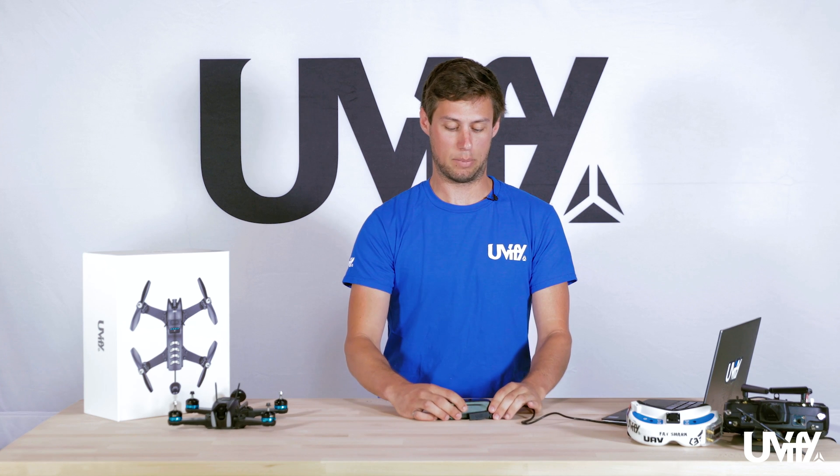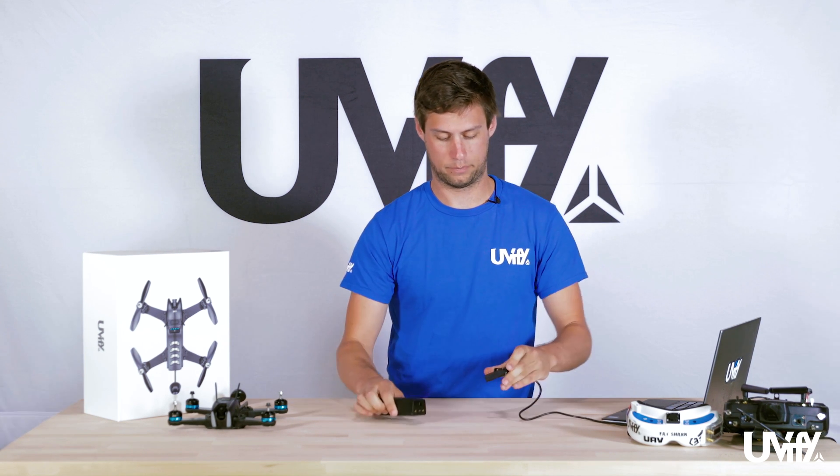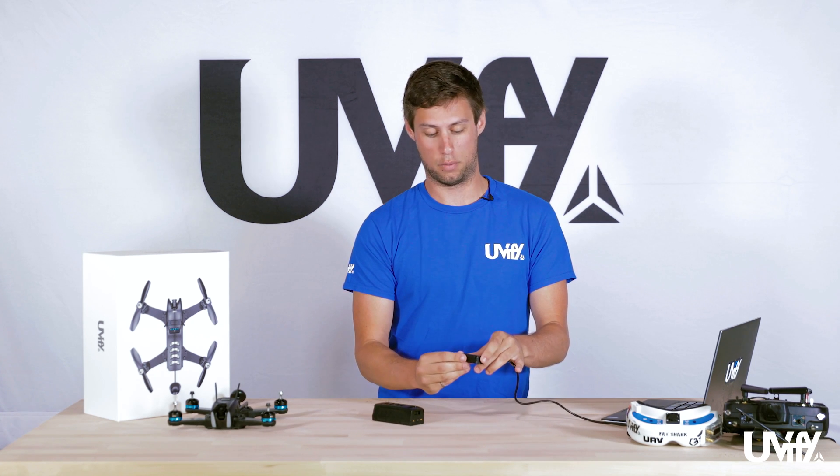We'll unplug the battery like so. Once you've unplugged the battery, please make sure to replace the cover over the prongs.